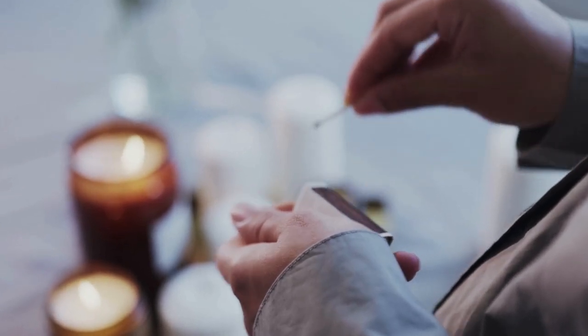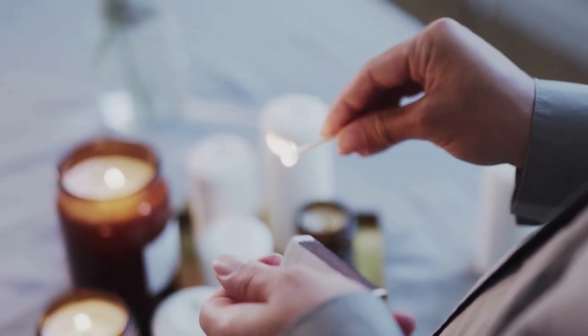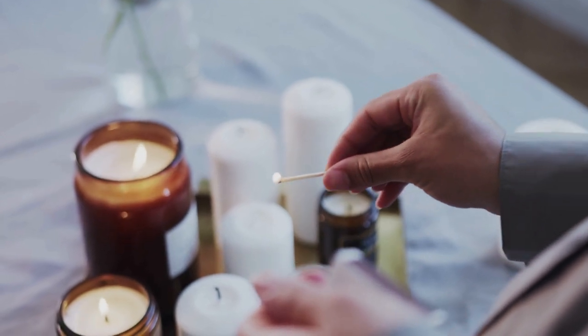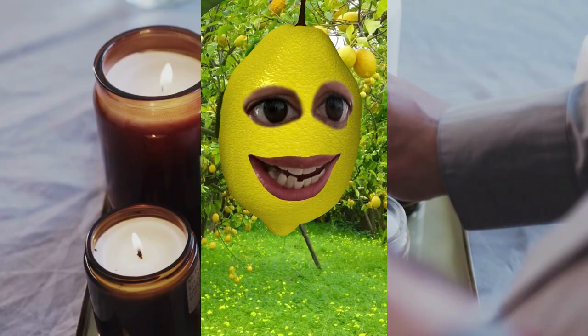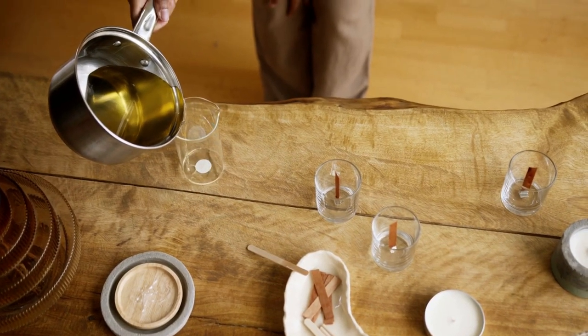Candles are one of the most enjoyable, affordable and readily accessible luxury items. I love candles, but should I make my own candles? Yes, you should. Candle making is a fun activity.